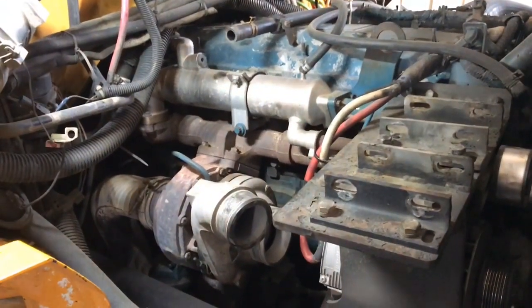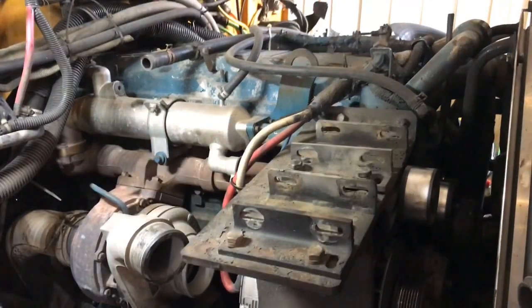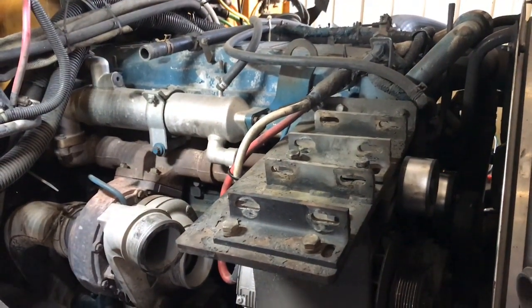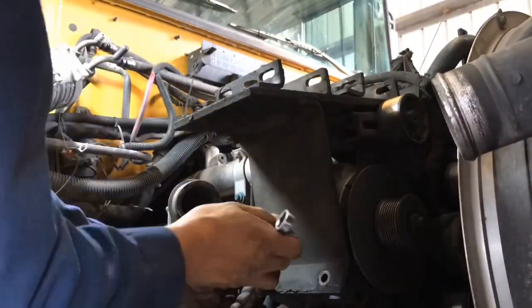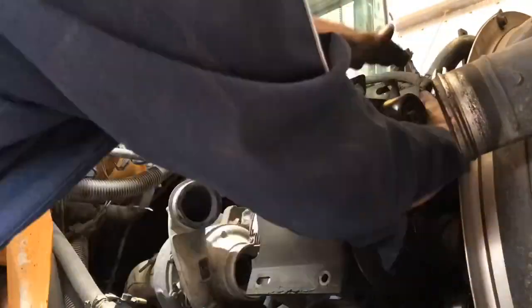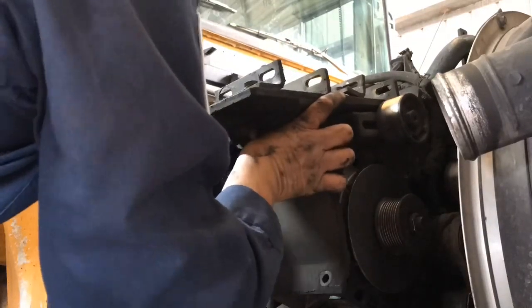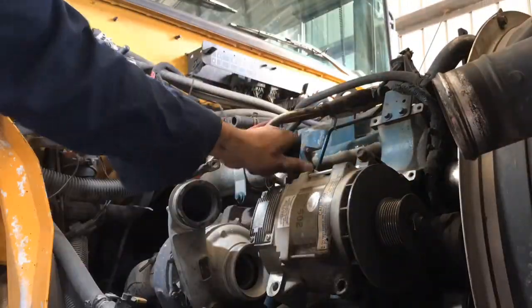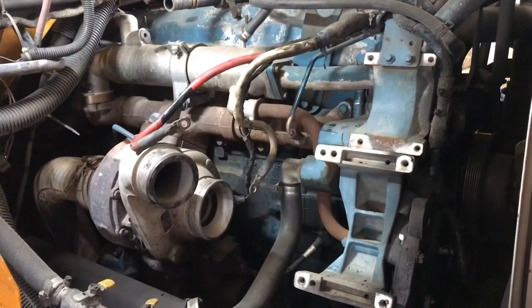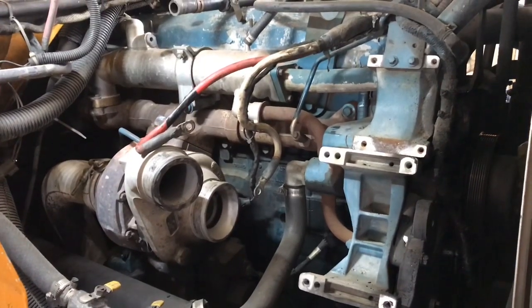We're getting this far, so let me go ahead and continue. This is just a breakdown — I'm going to take it kind of fast and we're just going to tear this thing apart so we can start cleaning and get to the fun part: building it up. Let's get that turbo, engine oil, EGR cooler, and exhaust off, and then we'll move to the other side.